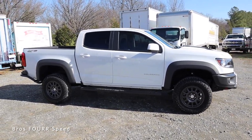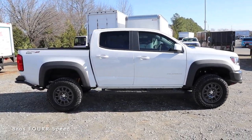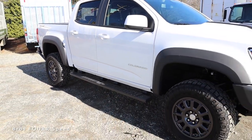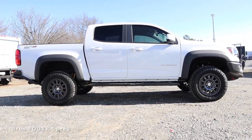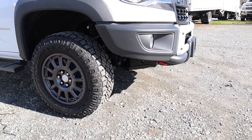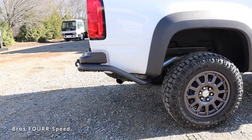This also has a wheelbase of 128.5 inches, an overall length of 212.7 inches, and a width of 76.7 inches — that's three and a half inches wider with these fender flares. Height is 72.5 inches. Ground clearance measures in at 10.7 inches, with an approach angle of 32.5 degrees, a breakover angle of 24.6 degrees, and a departure angle of 23.4 degrees.